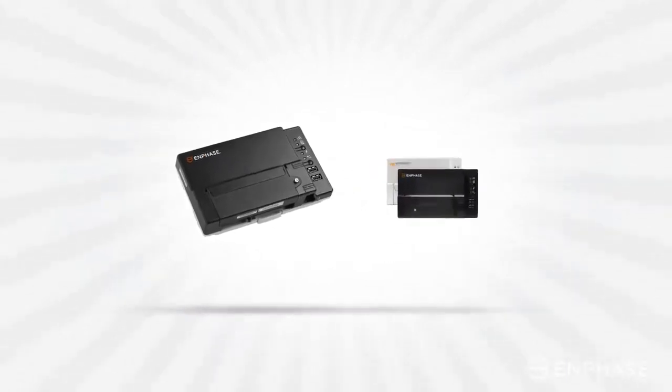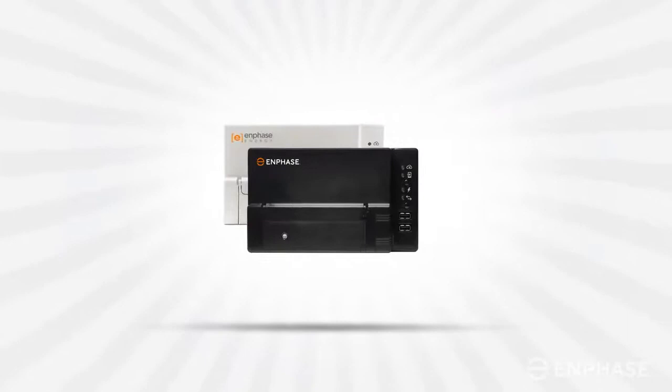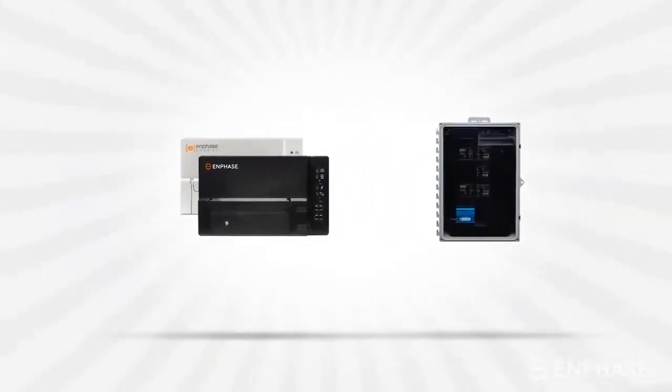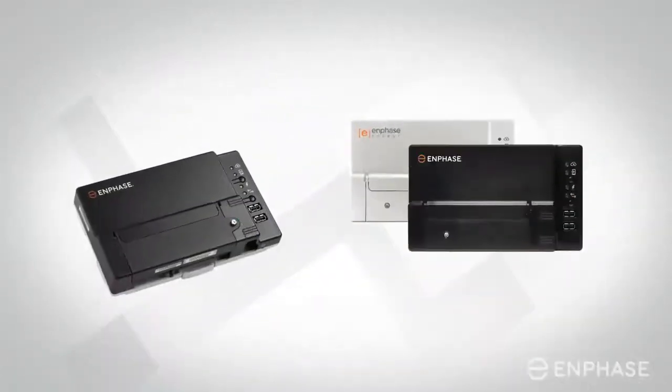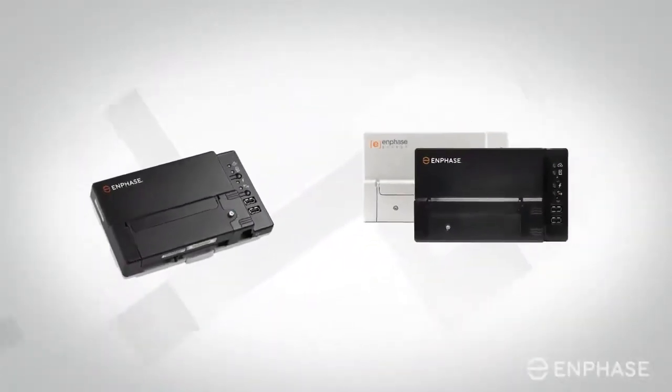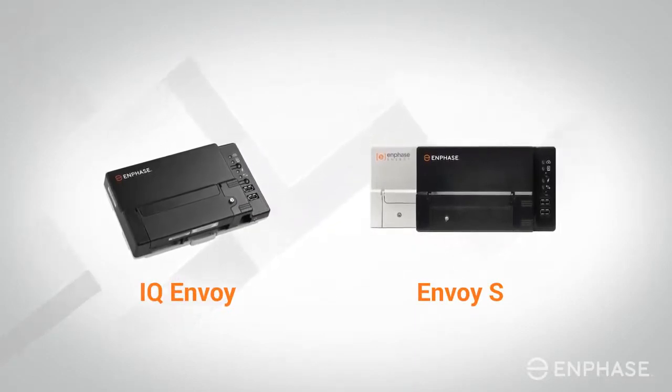The Enphase Envoy is a communications gateway that collects information about how your system is performing and transmits that information over the internet to myEnlighten. In this video, we will explain how you can reconnect your Envoy S or IQ Envoy by manually establishing the Wi-Fi network connection.